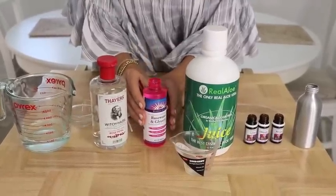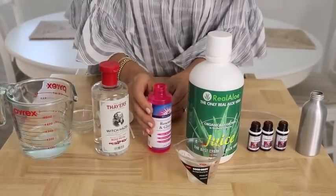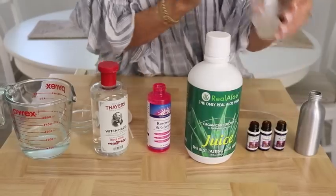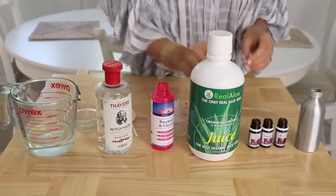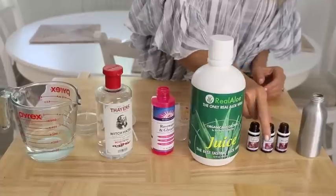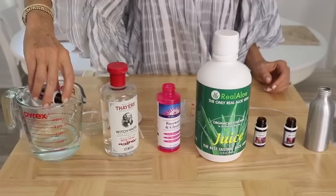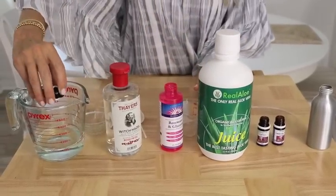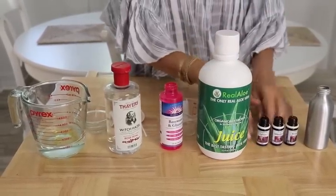The rose water is a beautiful addition, so I'm adding that straight in. Then I'm adding my aloe vera juice, which is also antibacterial, softening, and very skin friendly. And then finally I'm adding my essential oils. Bergamot, by the way, is a really, really great oil for combating odor — I put it in some of my DIY freshening sprays.